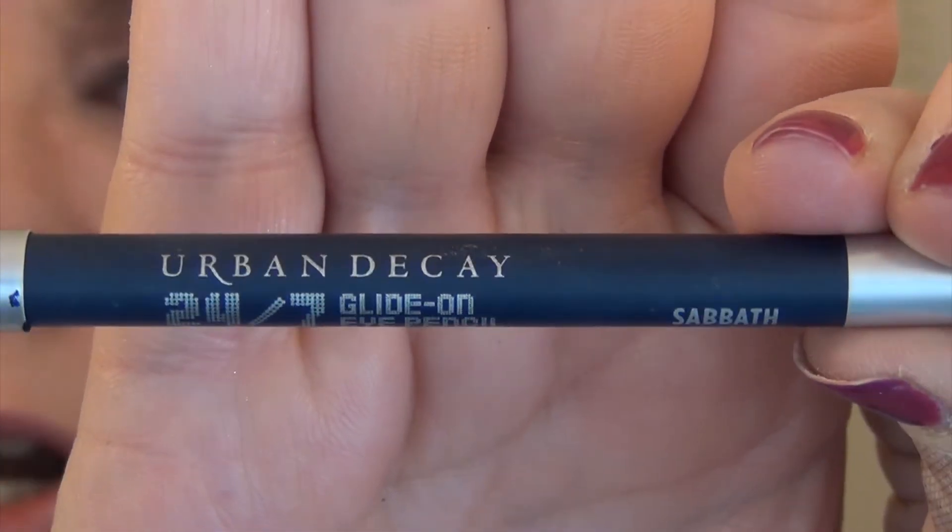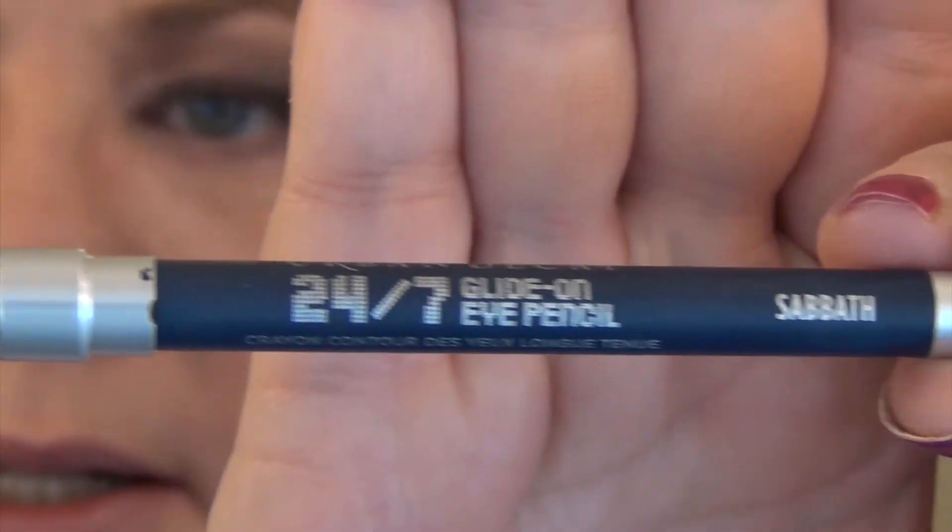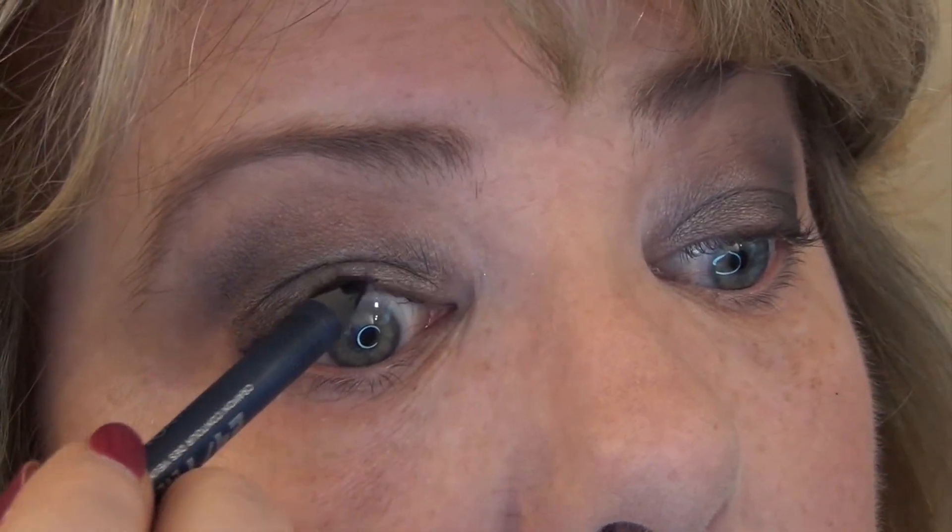Before I do my concealer, I'm going to go ahead and tightline. I'm going to use the Urban Decay 24/7 liner in the color Sabbath to tightline my eyes. I'm going to continue running a little bit of liner under my eyes as well and probably smudge it out with a little brush.